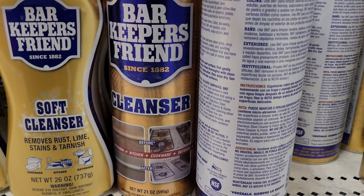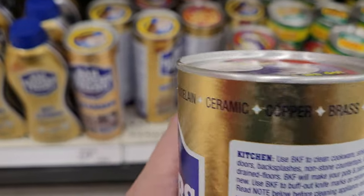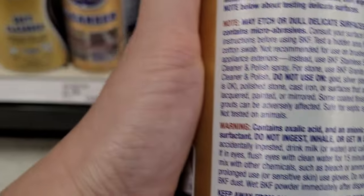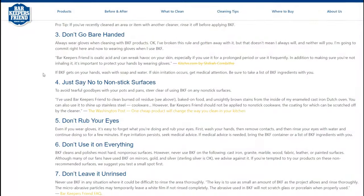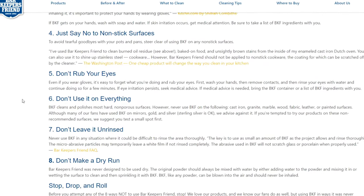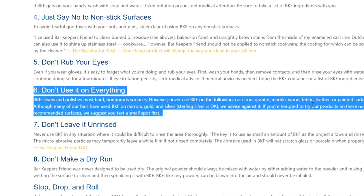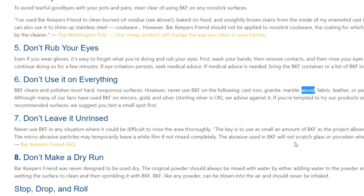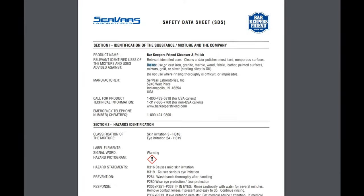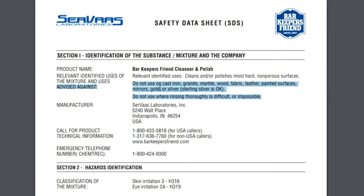I've been seeing a lot of folks using Bar Keeper's Friend as a wood bleach. Bar Keeper's Friend is not intended for use on wood surfaces; however, its active ingredient is oxalic acid, which is why it works in most cases. Just keep in mind that the manufacturer doesn't recommend it and there are other things in the product besides oxalic acid. It does work really well on hardware, though.